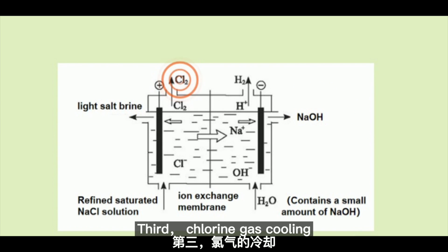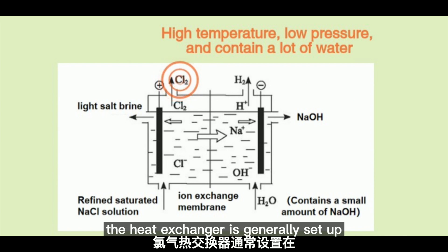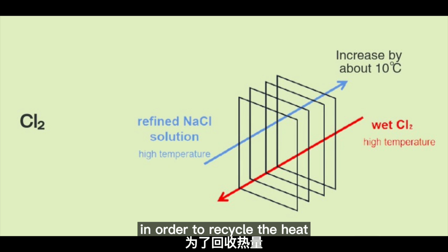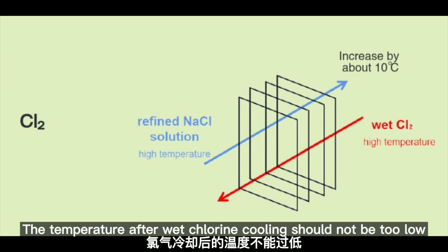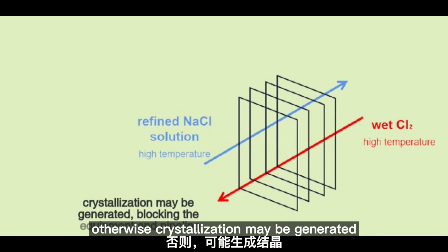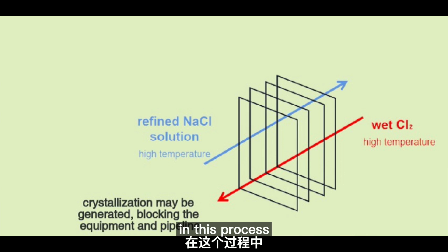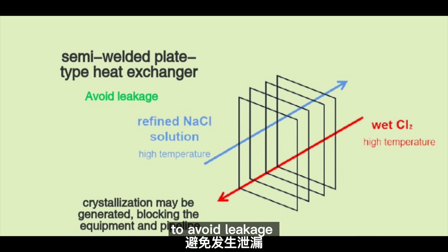Third, chlorine gas cooling. The wet chlorine gas has high temperature and low pressure. The heat exchanger is generally set up before entering the chlorine treatment process in order to recycle the heat. At the same time, the temperature after wet chlorine cooling should not be too low; otherwise, crystallization may be generated, blocking the equipment and pipeline. In this process, we usually choose a semi-welded plate heat exchanger to avoid leakage.